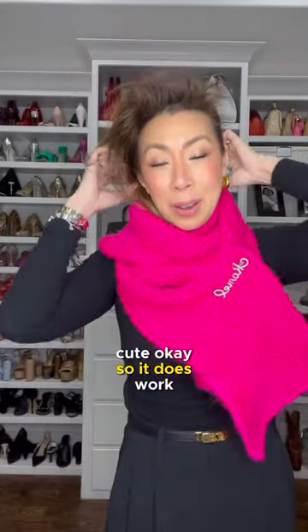Cute! Okay, so it does work, much to my surprise. I never thought about doing that, but you can totally use a hair clip as a brooch. Now it's proven.